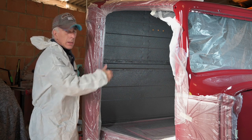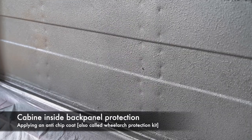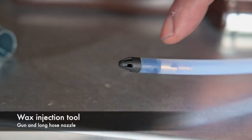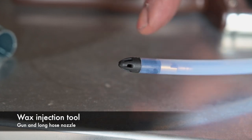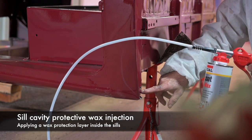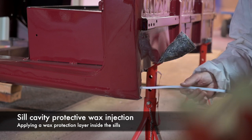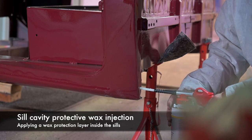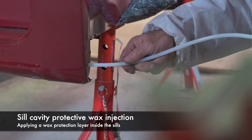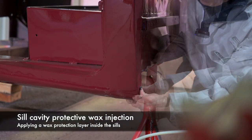Now it's about time to start working with the wax - we're going to inject wax into all the cavities. But first I'm going to have my lunch. The waxing tool has a very fine nozzle that sprays out in a big fan to wax inside the cavities. Now we're going to inject wax into the sill. I've drilled a hole here so I can insert this long tube all the way to the front, inject the wax, and then plug it up with a small rubber bung.